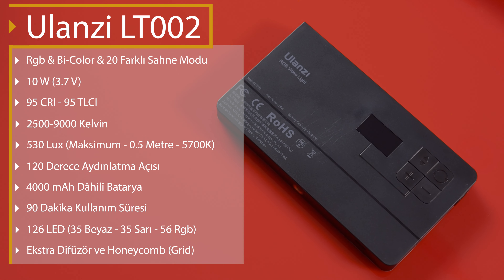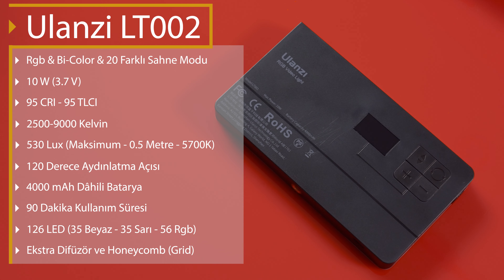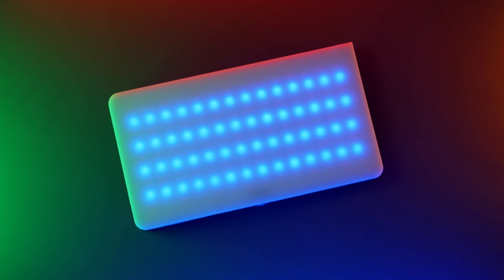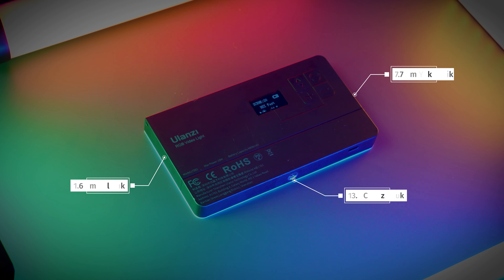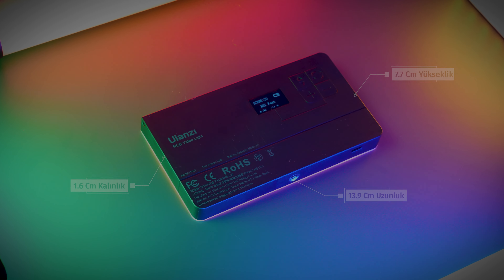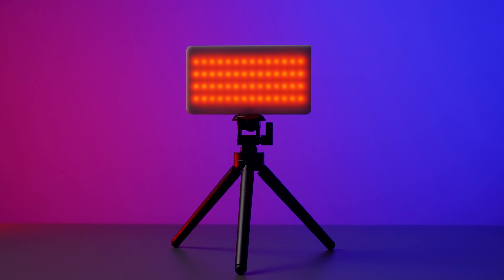120 derecelik açıyla 50 cm'den maksimum 530 lüks parlaklık sunuyor. Bu ışık sadece 200 gram, 14 cm uzunluğa, 7.7 cm yüksekliğe ve 1.6 cm kalınlığa sahip. Gövdesinde 35 beyaz, 35 sarı, 56 tane RGB — toplam 126 tane LED barındırıyor.